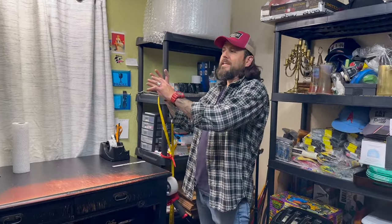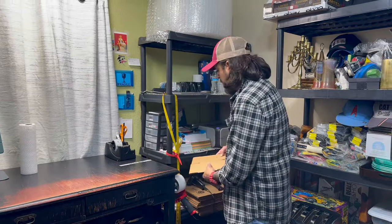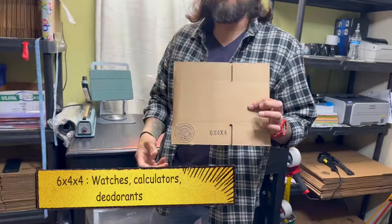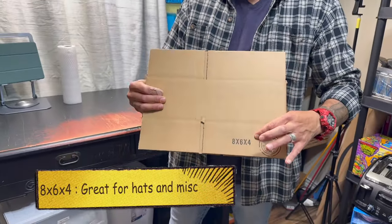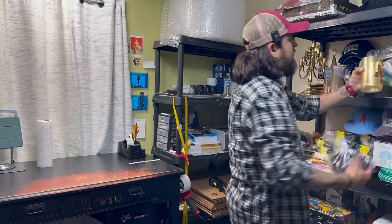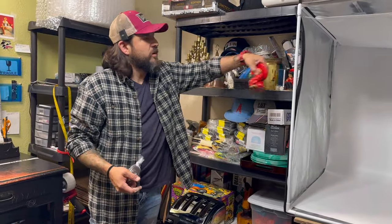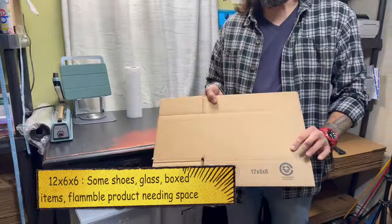The biggest question I saw online was: what kind of boxes do you use? I'm going to start from the smallest and go up — everything is sorted by size except I ran out of room. This is a 4x4x4 — it fits a lot of jewelry and smaller items. Then I have a 6x4x4 for when I don't want to add too much weight but need the space. Then the most important one — the one I use a ton — is the 8x6x4. The 8x6x4 fits hats, and you can easily throw in other products with bubble wrap. I do recommend you get the 8x6x4.